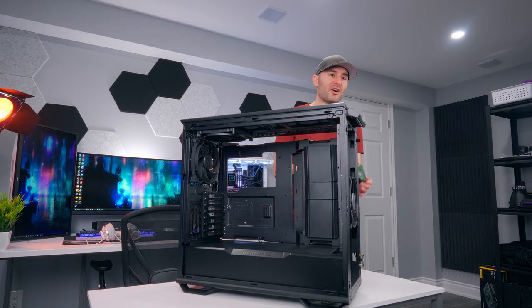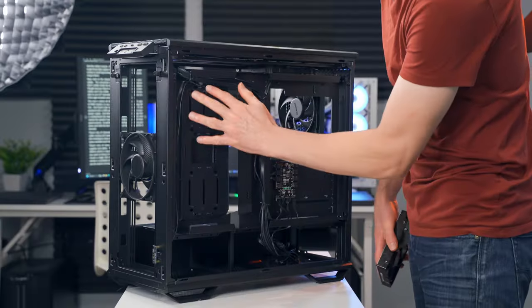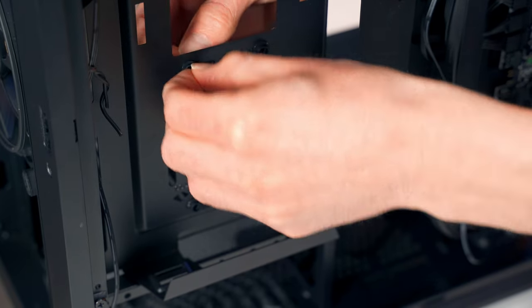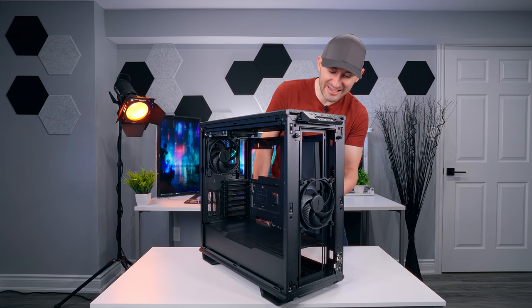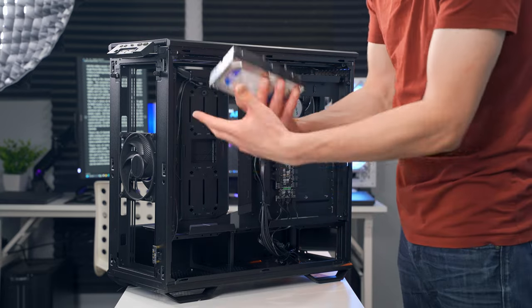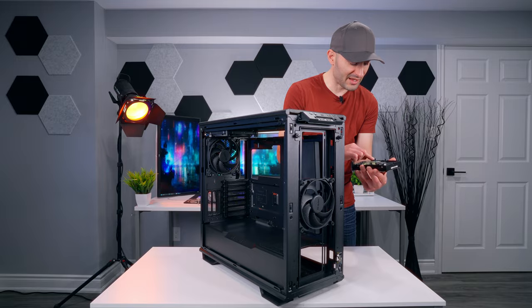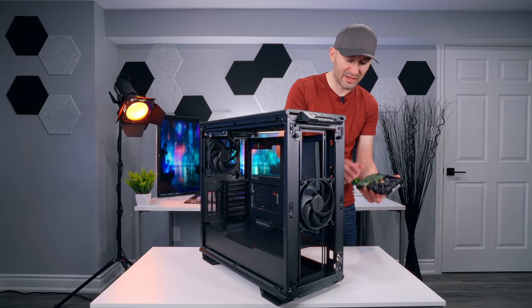The way drives mount in here is a little unusual. There are holes on this panel and you have to take these little rubber rings and stick them into the appropriate holes for either HDDs or SSDs. It's a pain to work with — they're not easy to get in with your fingers. Once you've got them popped in, you take your drive and install these little pins that are included in the package. They're threaded and have a Phillips screwdriver head so you can tighten them down if you can't do it by hand.